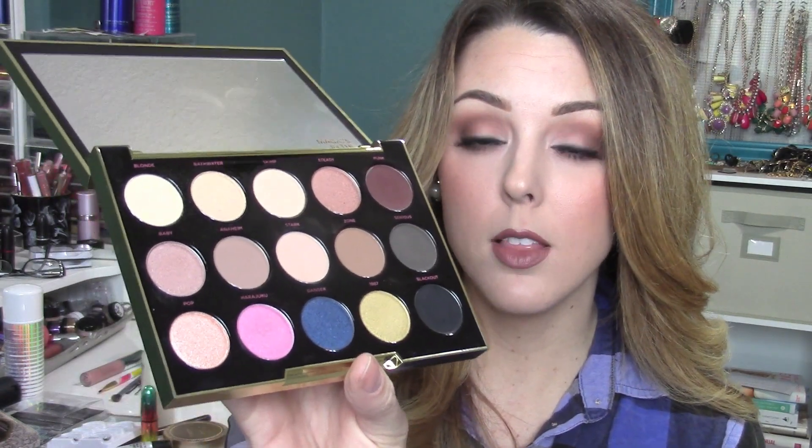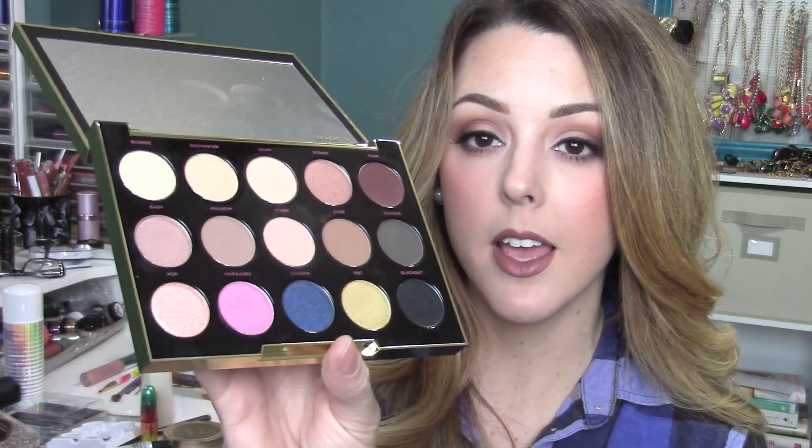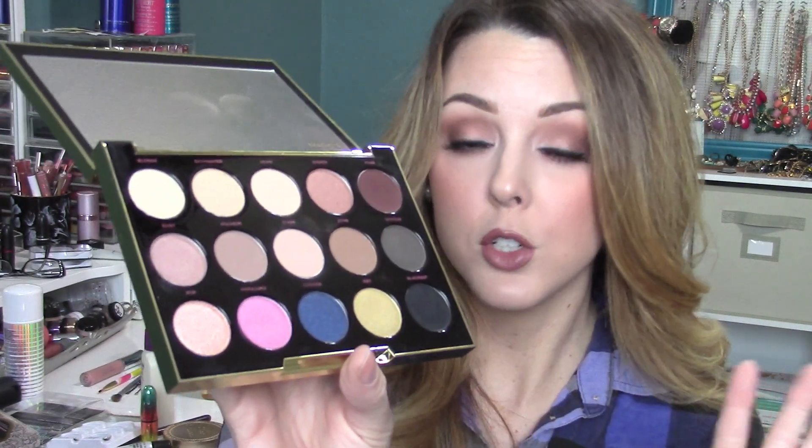Next I wanted to share the Urban Decay Gwen Stefani palette. I love this — I think it's such a cool collab. The colors are beautiful; there are five mattes and the rest are shimmery. A lot of them are neutral with just a few pops of color. It's $58 — definitely not something you need to run out and grab if you already have a lot of makeup, because there's nothing groundbreaking in here. But I wanted to mention it because it's limited edition and I've really been liking it. I'll link my tutorials down below.